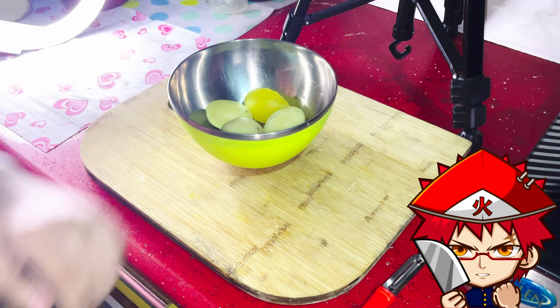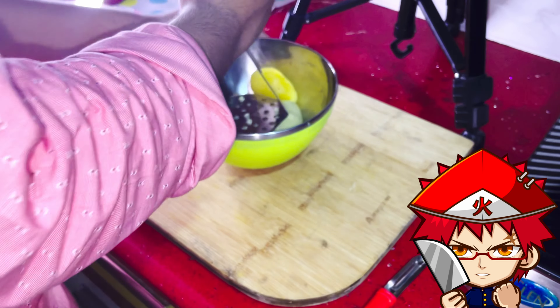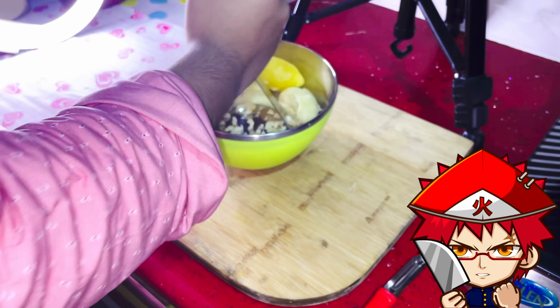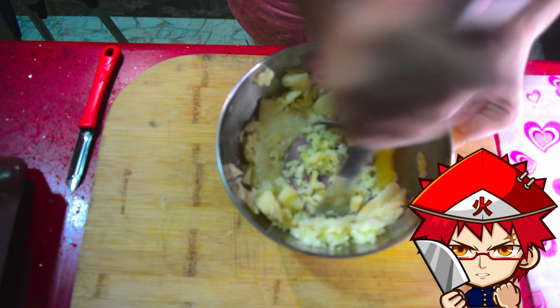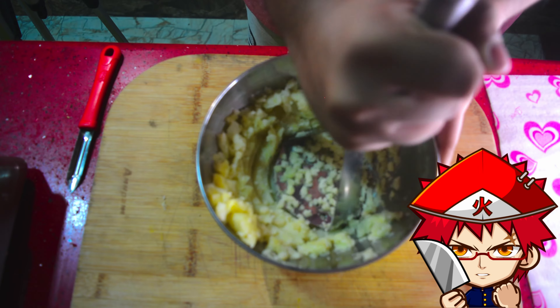Welcome back everybody, I know it's been a long time. I'm never consistent, you guys should be used to that by now. So we are going to make gnocchi today, it's going to be a long video, buckle up with your popcorn and your cokes.